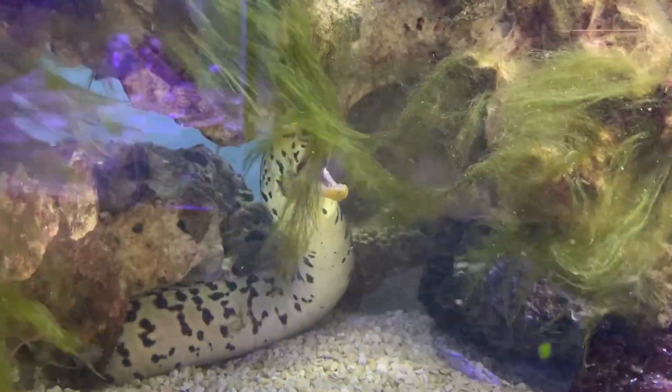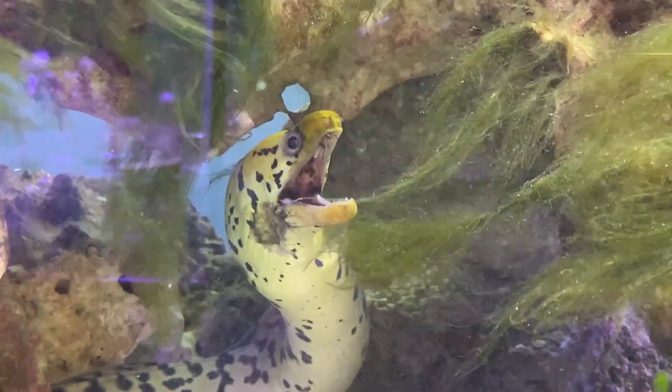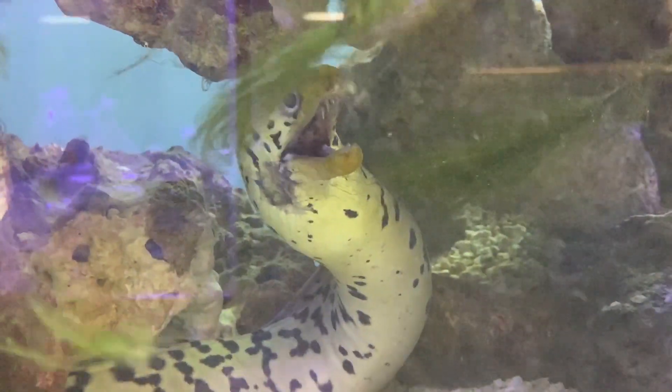Another thing you could do is lay PVC pipes in your tank, then cover them up with sand and leave different open spots for him to go down and hide in — that way he has even more room to run around. Tight lids are always recommended for eels. We have them all over this tank to make sure he doesn't get out.